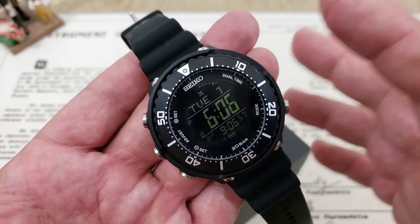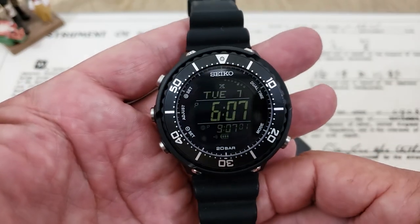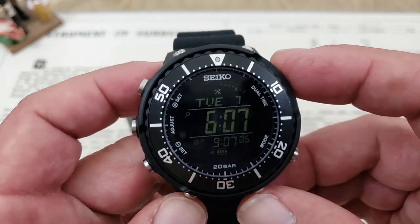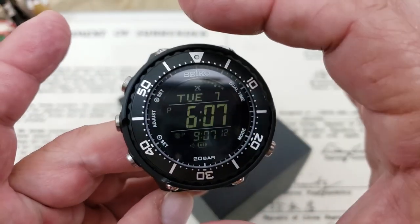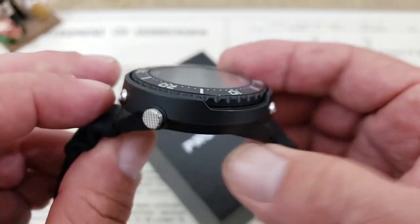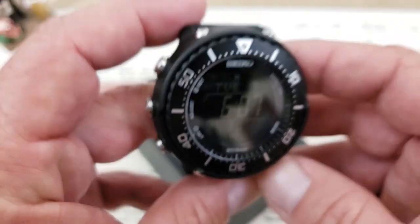I want to talk about a few things really quickly first. The very first thing I'm going to go through is the specifications on this watch. It's a big watch — it comes in at 49 millimeters from side to side, not including the pushers. Just over 49 lug to lug, so it's a very round watch, which most tunas are. You've got 14.3 millimeters of thickness and a 22 millimeter lug opening.